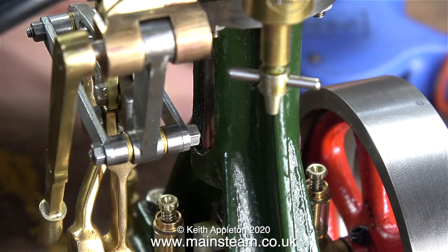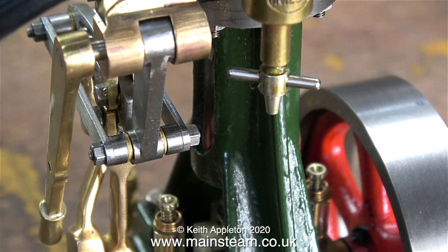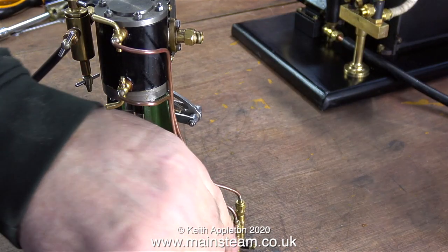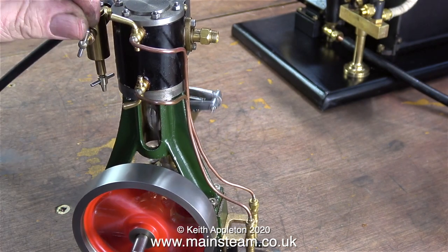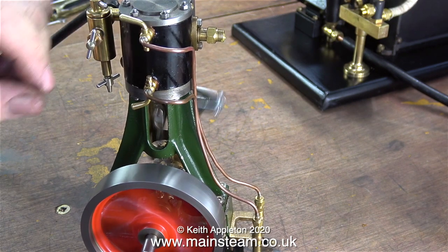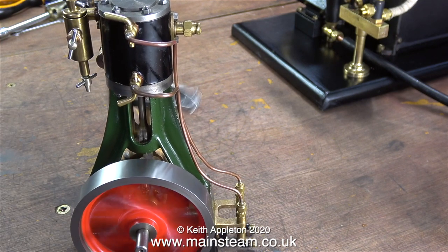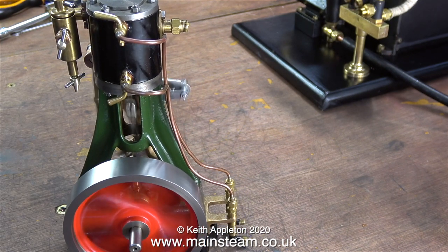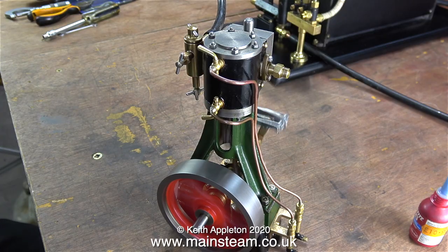The valve gear feels very good and it moves from side to side very smoothly. The reversing gear is not finished or locked in position, but it runs quite well with the expansion link at this end. I'm turning the oil regulator on the displacement lubricator just to illustrate that if you have an engine fitted with a displacement lubricator, it will only work when the engine is running on steam.